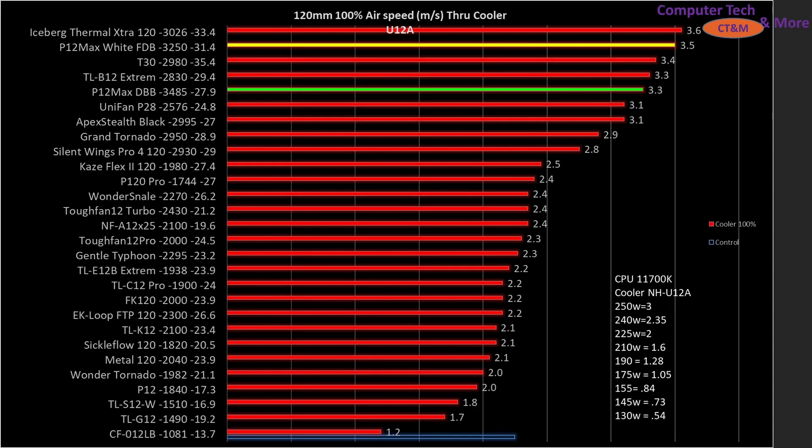When we crank things up to 100% PWM fan signaling, the FDB is crushing it — better than the dual ball bearing, albeit at a slightly higher noise level. Other fans listed: the TLB12 Extreme sits right up there, the Unifan P28, which I particularly like although it's fairly expensive, has a better noise value but you lose a little bit of performance at the top end. The Apex Stealth, Grand Tornado, and a bunch of other really top tier fans are listed as well.